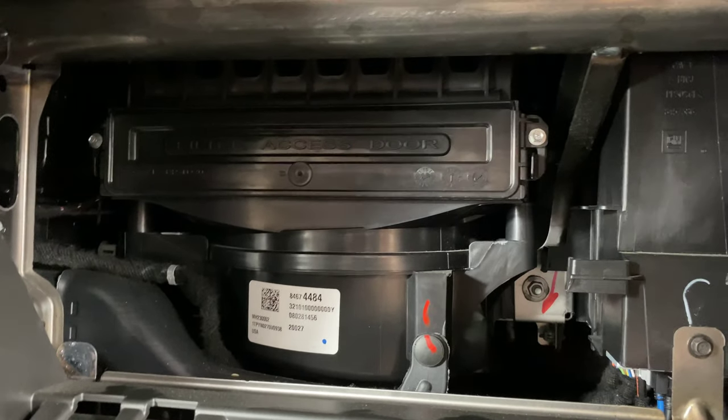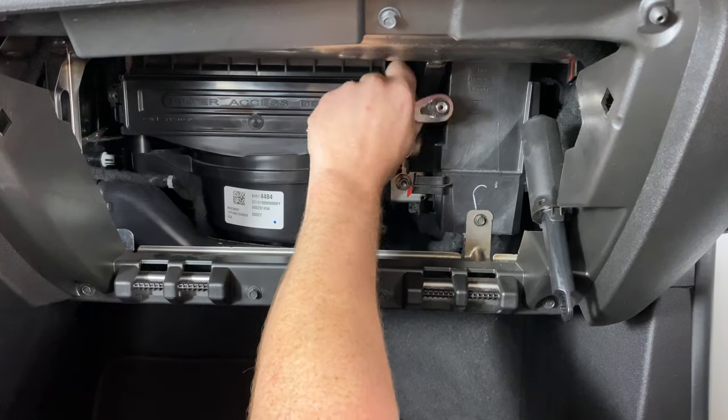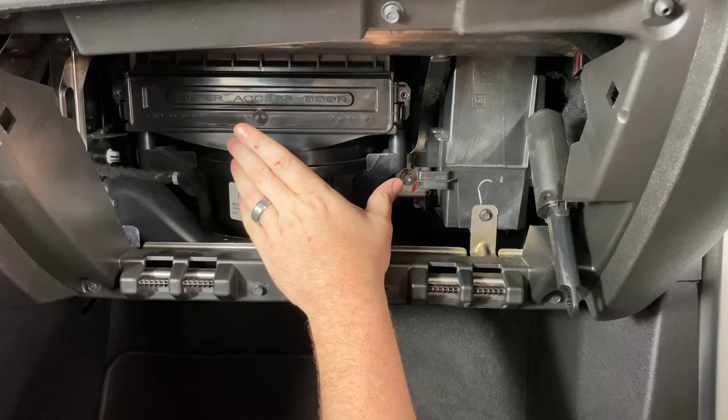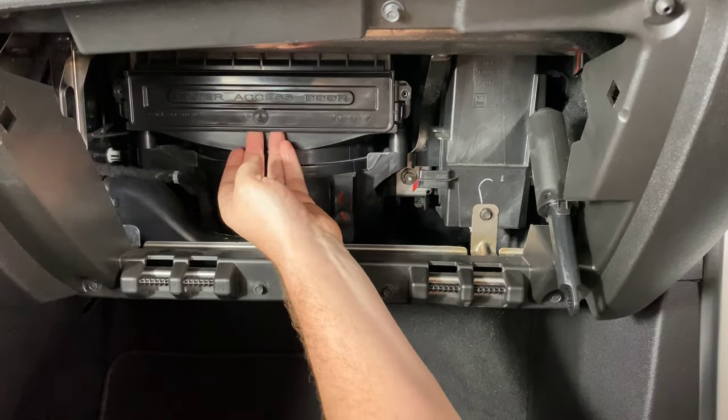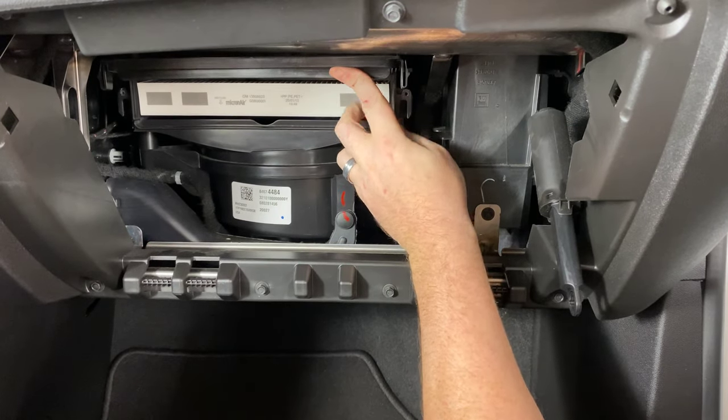I'm going to go ahead and remove those screws. Just finishing up taking out the second screw — get that one out of there, I already removed the first one. Once you get those two screws out we can flip this little door up like that, and now we can see the actual filter right here.